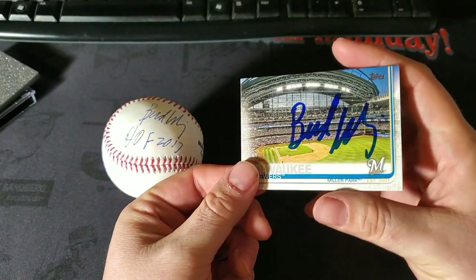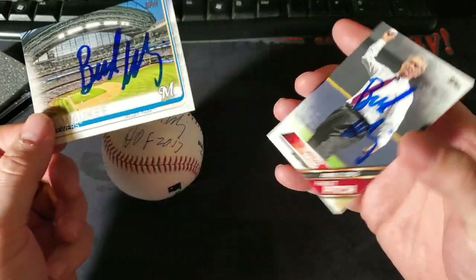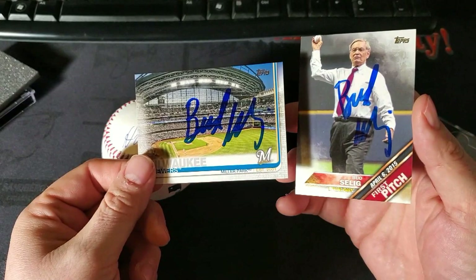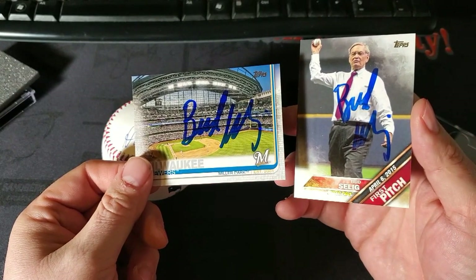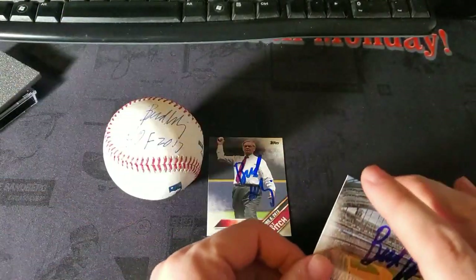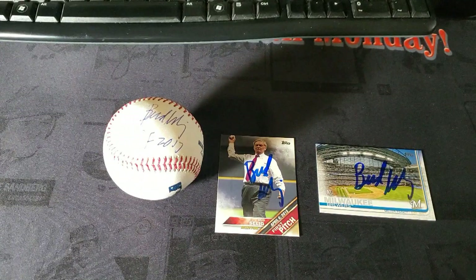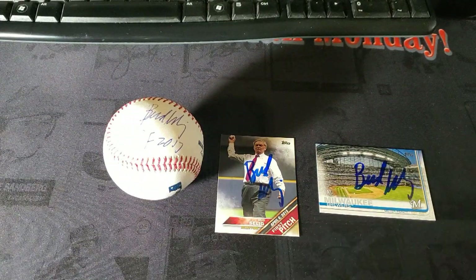Here are the cards - there's the Milwaukee Stadium card from 2019 Topps. His signature is Bud Selig, throwing out the first pitch at the new Milwaukee Stadium in 2016. My ball now has both Manfred's and former commissioner Bud Selig's signatures on there - he's a Hall of Famer. Next up is Peter Ueberroth and Fay Vincent, and I'm halfway through my signed ball.